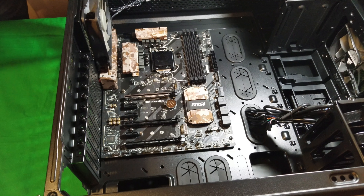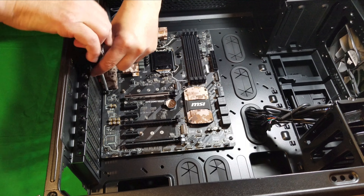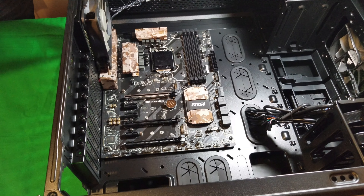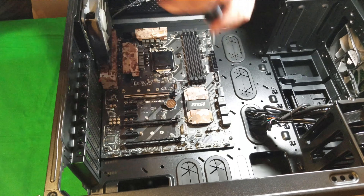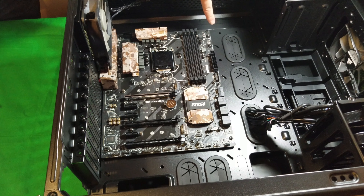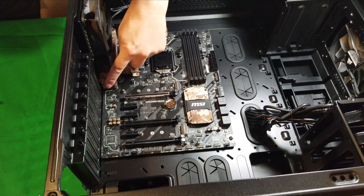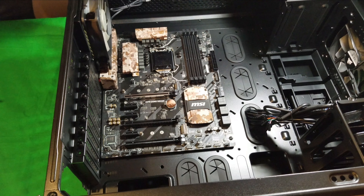When putting the screws in, only snug them down — do not over-tighten, or you'll strip the screws and there's not much you can do after that. Once all eight screws are in — positions one through eight around the board — the motherboard is secured in place and you're ready to install your processor and carry on from there.